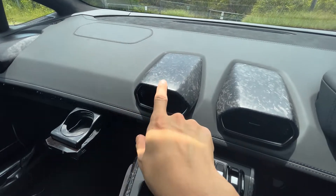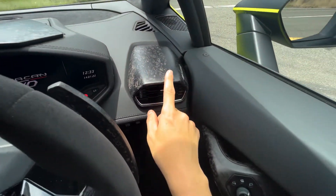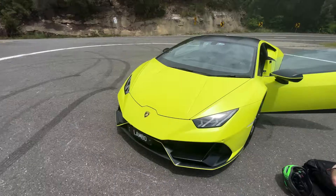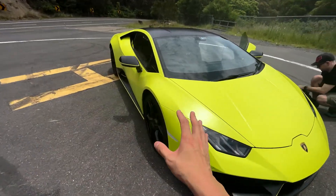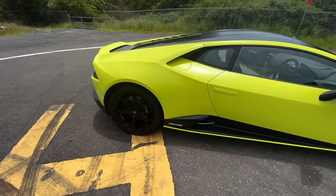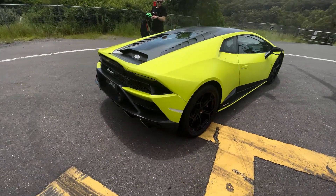We've got all this really cool forged carbon bits and pieces along the front. We also have this matte black roof that's specific to the Fluoro Capsule. I have to say, I wasn't really sold on the colour originally — it's a little bit too highlighter green for my tastes. But the feedback we've been getting on the roads from the general population has been really positive; people seem to really love the colour.